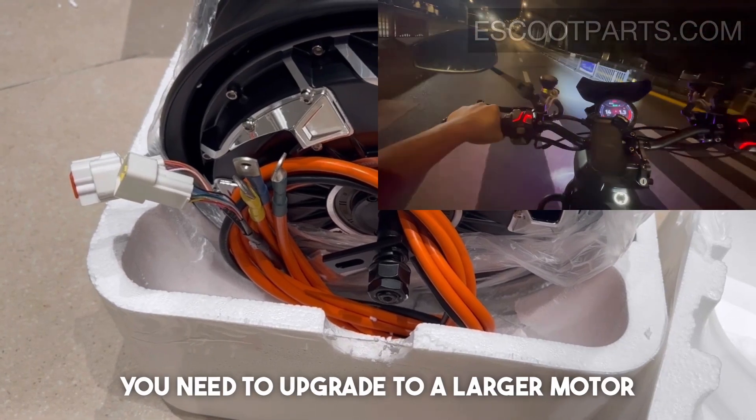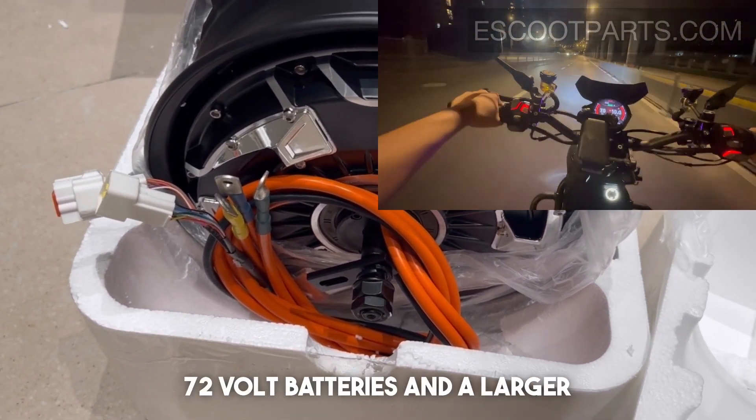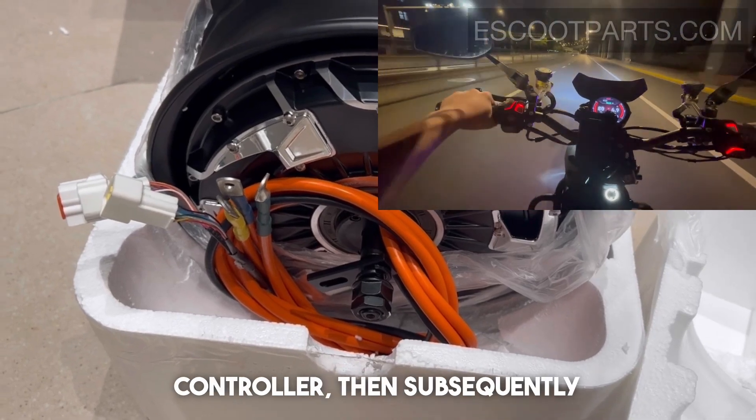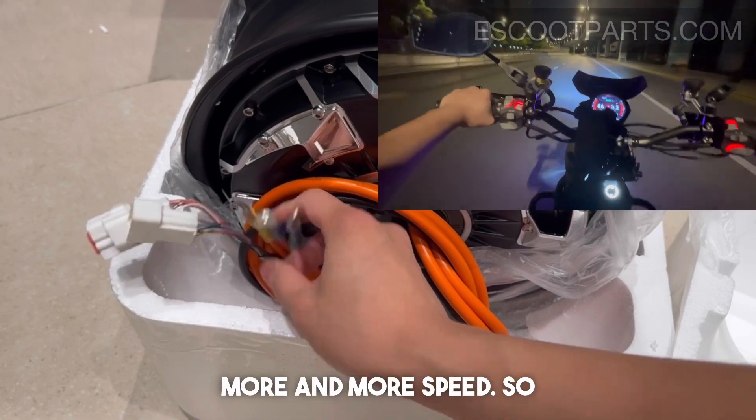The reason why you need to upgrade to a larger motor is that once you start using 72-volt batteries and a larger controller, you subsequently also need to start upgrading your motor if you want more and more speed.